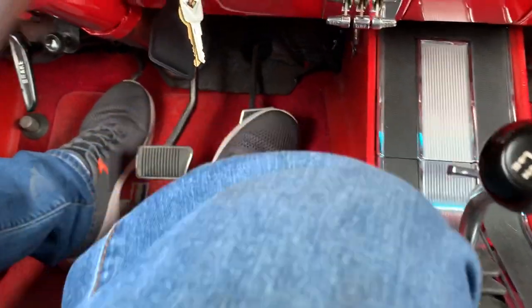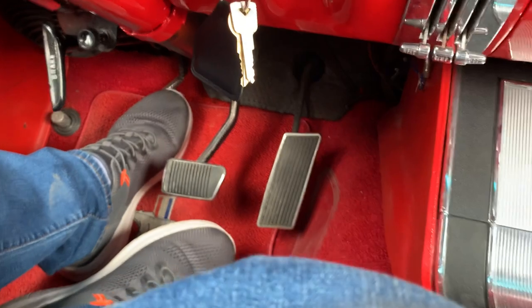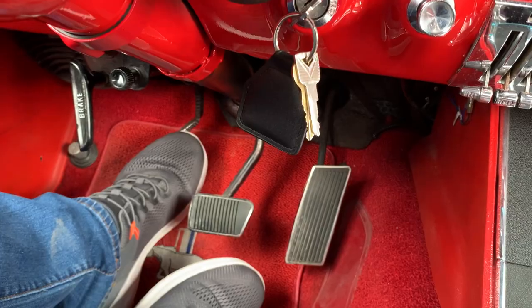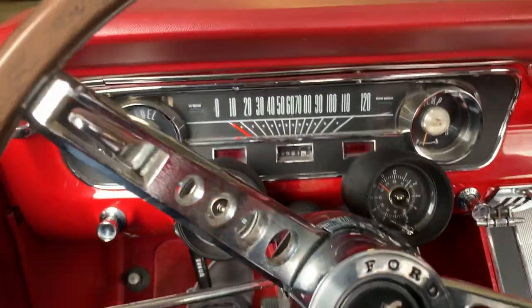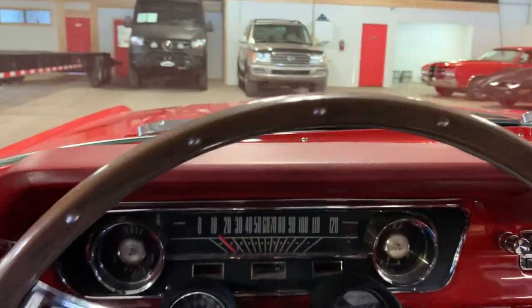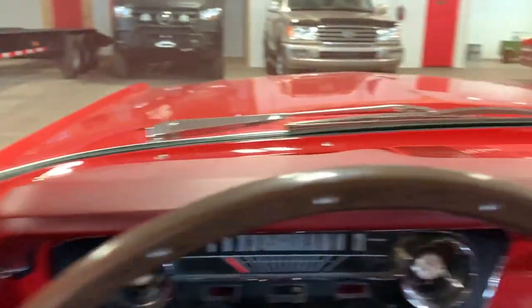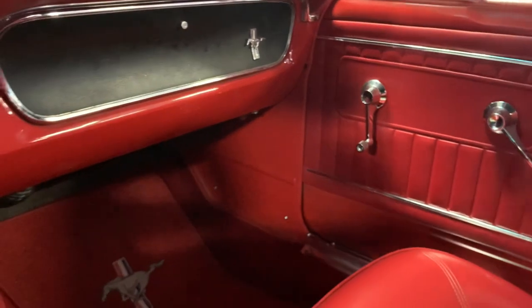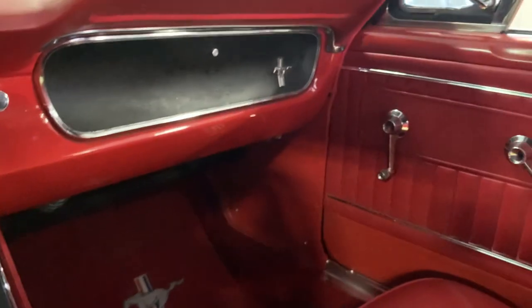As far as clutch engagement goes, the clutch is engaging right off the floor within two inches — not surprising, so the clutch doesn't have much wear on it. No real shutter upon engagement. The brake pedal is a little low, and I suspect it's because of that rear brake line leak. The brakes need to be fixed — that brake line needs to be repaired and the brakes bled out.